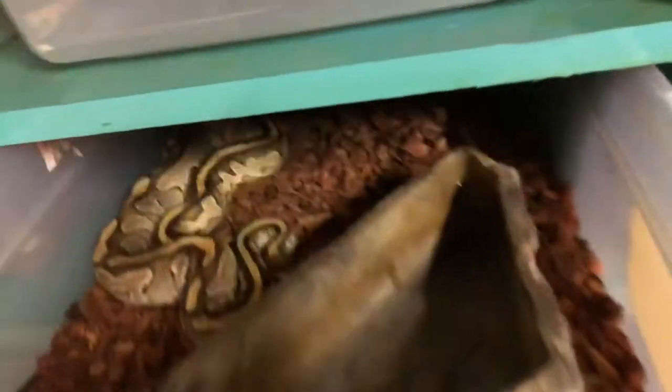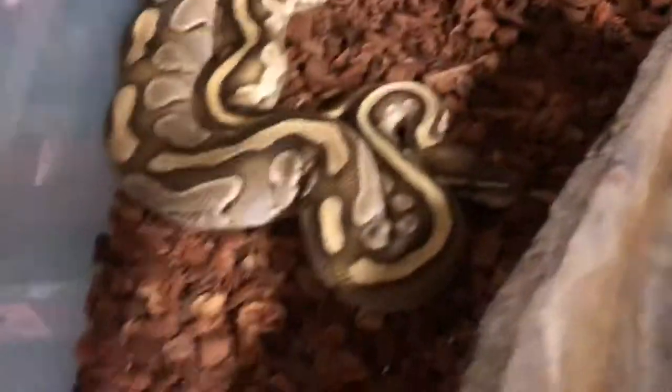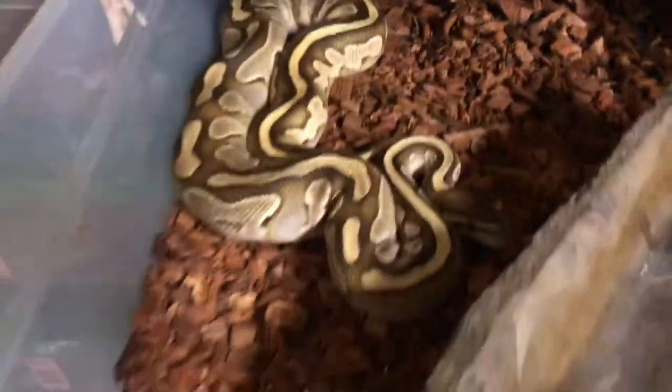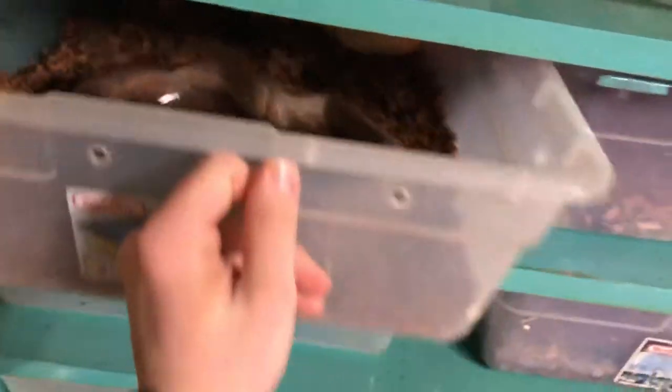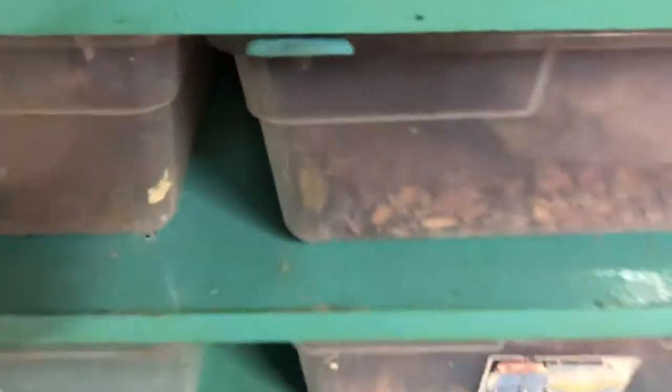So let's just do some spot cleaning and checking on everybody. Anybody who needs water, we're giving water. That's a beautiful girl — she's up for sale right now by the way, and so is this one right here. If anybody's interested, please message me. She's running about 70 bucks and this one's running about $200.